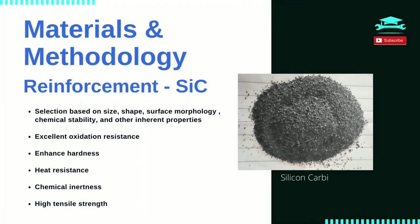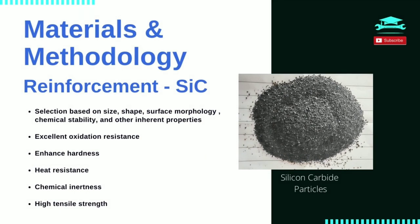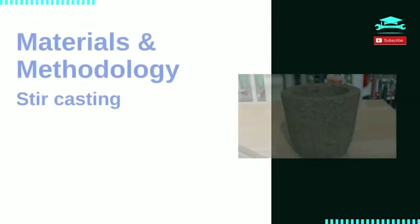Reinforcement – Silicon Carbide. As for the reinforcement, silicon carbide, also known as carborundum, is chosen due to its excellent resistance to oxidation and ability to improve the strength and hardness of the aluminium matrix. Silicon carbide is composed of tetrahedra of carbon and silicon atoms with strong bonds in the crystal lattice. This produces a very hard and strong material. Silicon carbide is one of the most extensively used reinforcements in producing metal matrix composites.